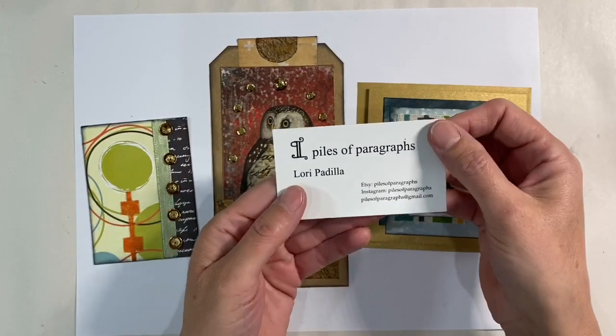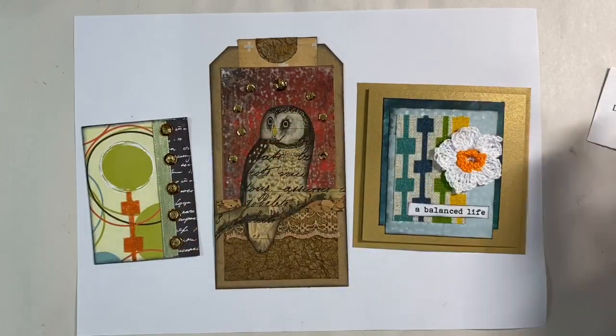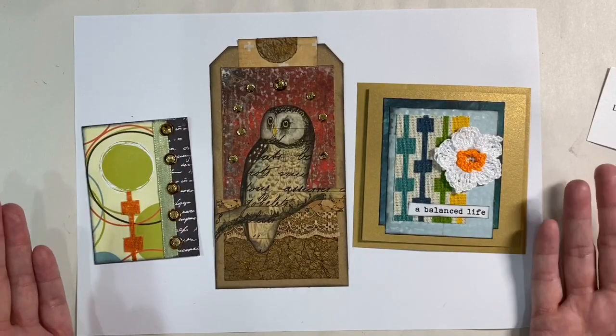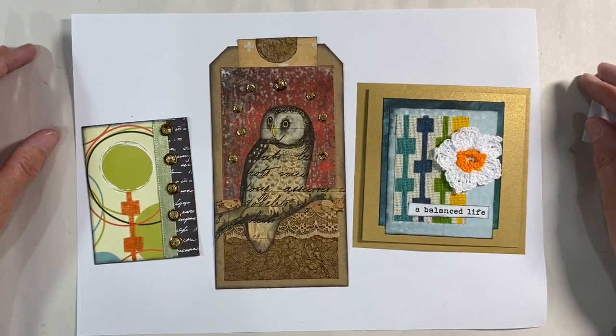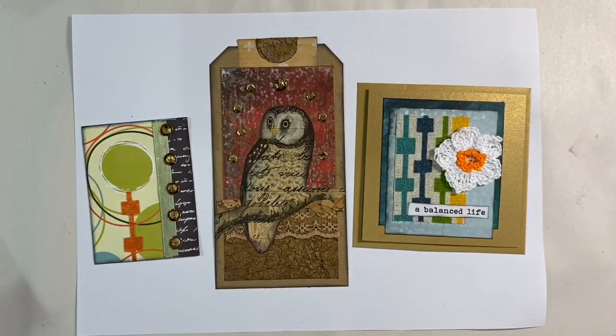Which is your favourite? Do let me know. That's how I've decided to interpret the Tag of the Month kit for September from Laurie Padilla of Piles of Paragraphs. Laurie, of course, is one of the admins in our Facebook group, the Mixed Media Emporium. For anybody following along with the Tag of the Month kit, if you want to share your interpretations and your ideas, feel free to post them in the Facebook group - I'll leave the link in the description box below. I hope you enjoyed that, and if you did, I'd really appreciate a thumbs up. Do let me know what you think in the comments below. Thanks for watching.